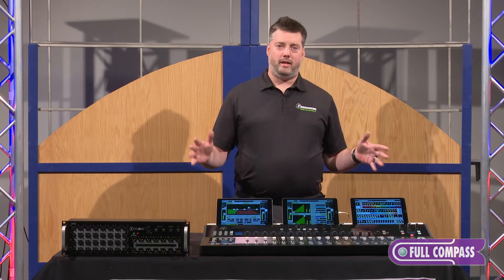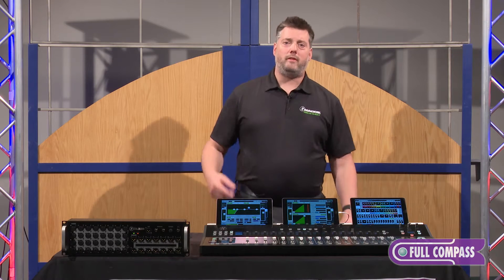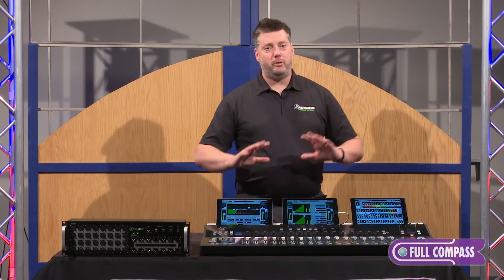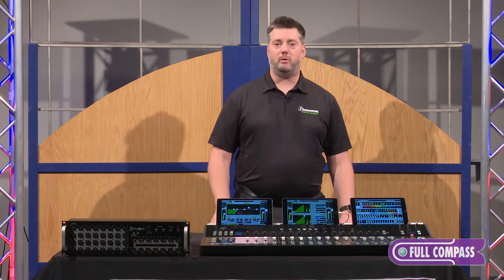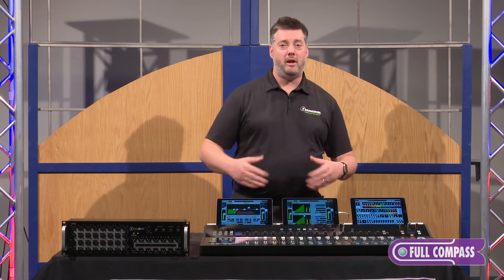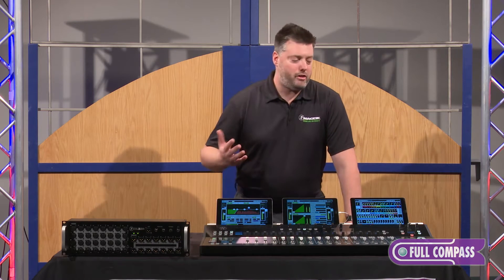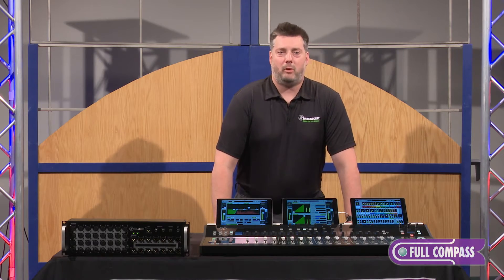I want to focus on three key areas we focused on in the development of this product. One is that it's fast and easy to use. Two is that it's completely customizable, meaning you can set it up to be as complex or as simple as you need, which plays into that speed of mixing and ease of use. And third, it was designed for multitasking.